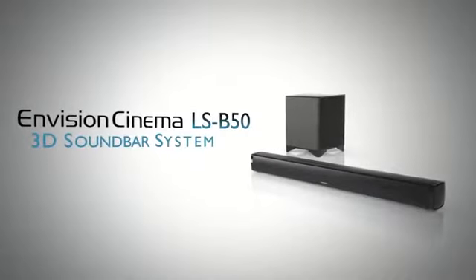Welcome to Onkyo's how-to video series. Today we'll show you how to set up the Onkyo Envision Cinema LSB50 soundbar system. The LSB50 is very easy to install with just a single cable to connect and an included wireless active subwoofer. You can place it almost anywhere. The low profile design makes it ideal for displaying on an entertainment unit or TV stand. The unit's flat back panel and shallow depth allow for easy wall mounting as well. So let's begin our setup.